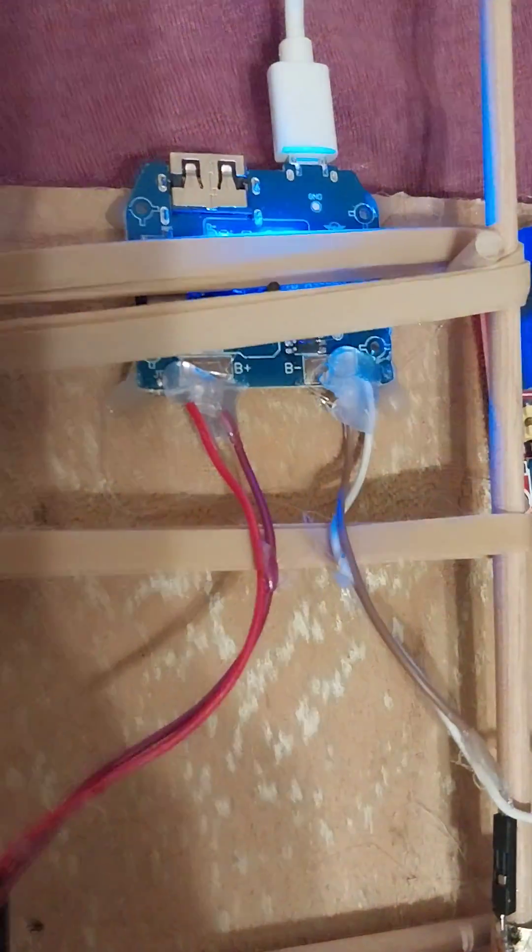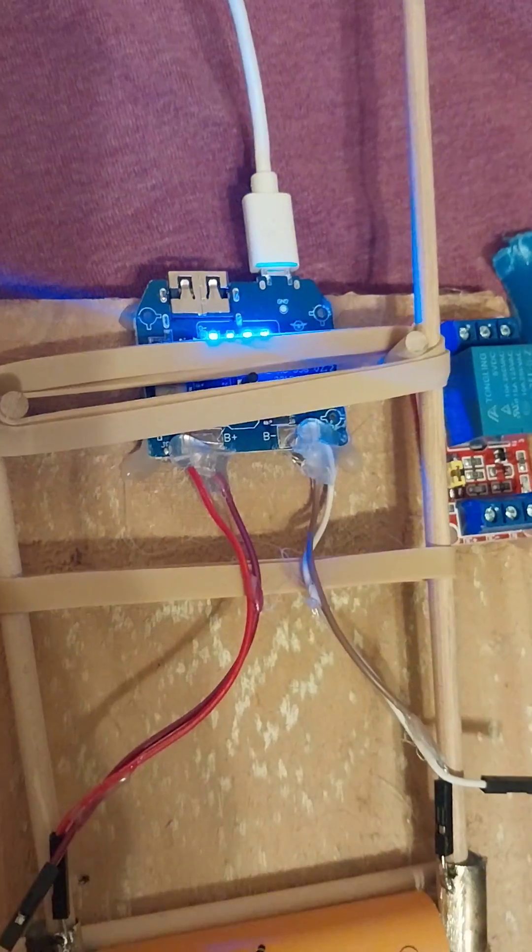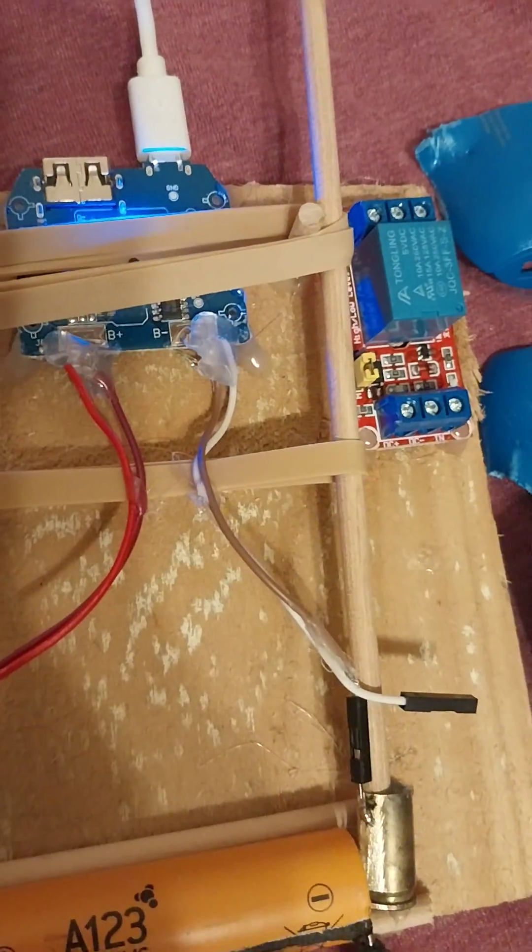And I added an Arduino later to measure the voltage and current, and it seems to work pretty good.